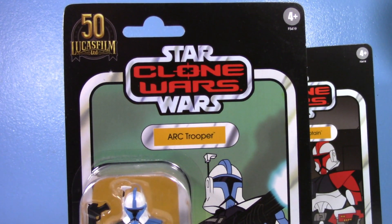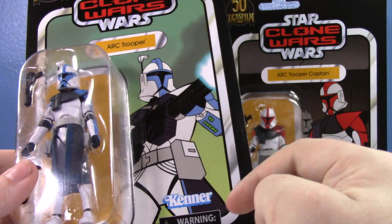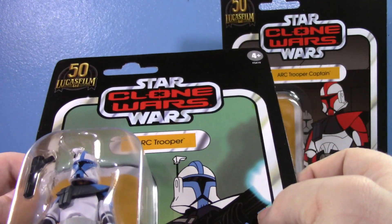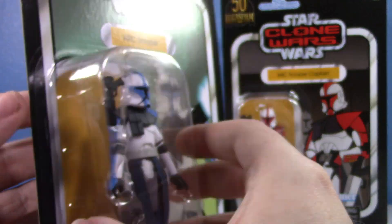I've voiced my not-big-fan-ness of that logo being there — it's not really the end of the world. I don't know why the warning has to be down here rather than up top. But man, look at that Star Wars Clone Wars logo. That's a French kiss right there.